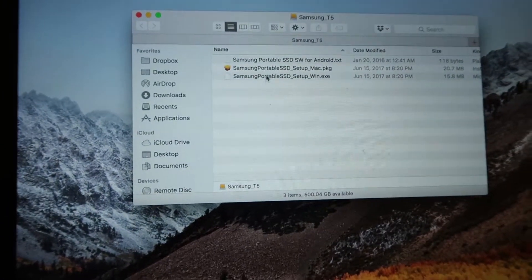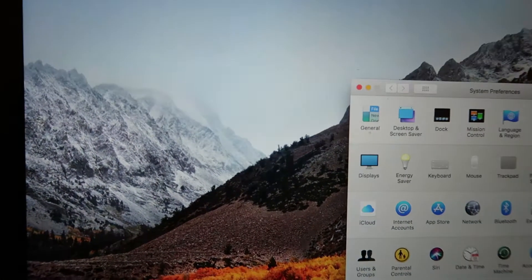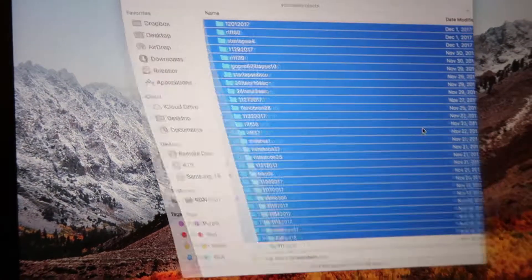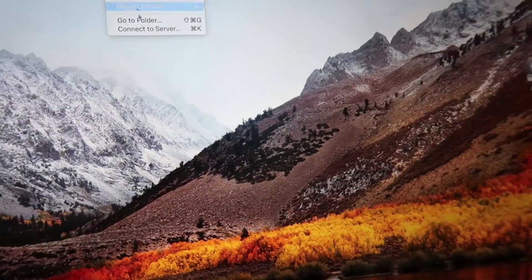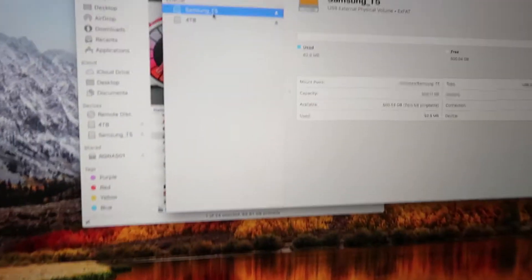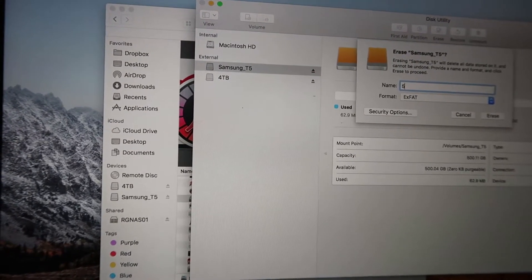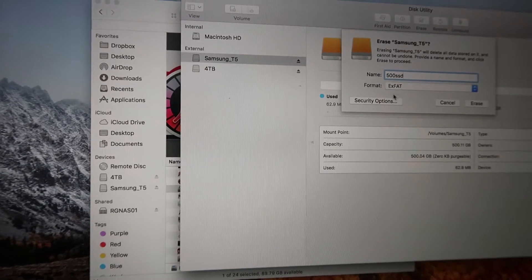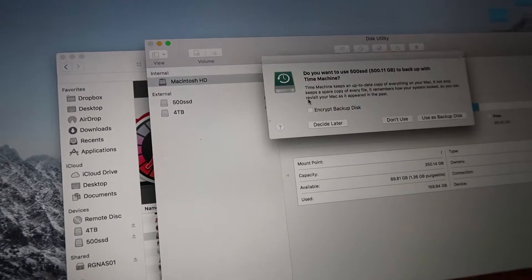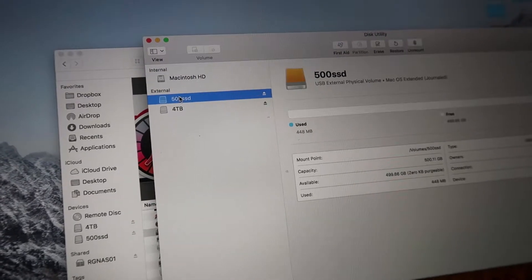The hard thing about talking about this stuff is you kind of have to experience it in person. Let me go to Disk Utility — Applications > Utilities > Disk Utility — select the Samsung T5, and format it as Mac OS Extended Journaled. There we go. Now I have 499.66 GB available.